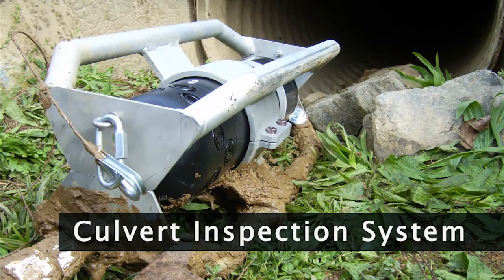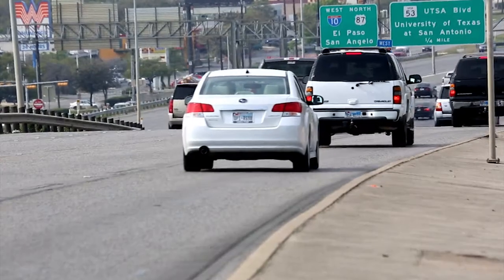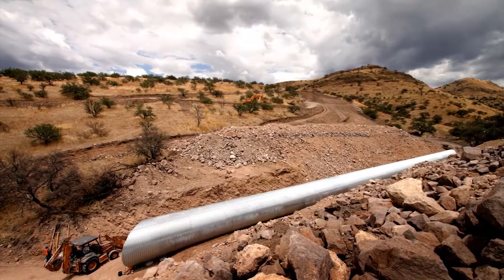Southwest Research Institute developed the culvert inspection system, and its purpose is to provide a tool for state, federal, and local authorities to inspect the culverts that protect our nation's roadways. A culvert is a drain or pipe that allows water to flow under a road to prevent roadbed erosion.